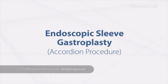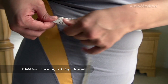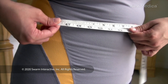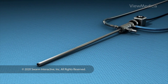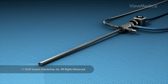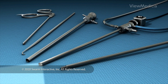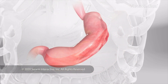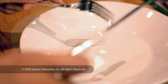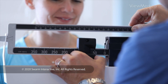Endoscopic Sleeve Gastroplasty. This helps you lose weight without surgery. It's done through an endoscope — a long, thin tube with a light, a camera, and a channel for instruments. This procedure makes the space inside your stomach smaller. You'll eat less and feel full longer. It can help you lose a lot of weight.